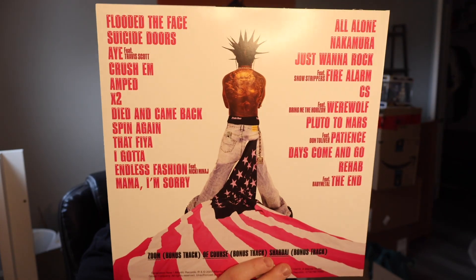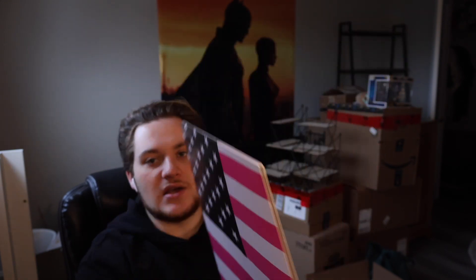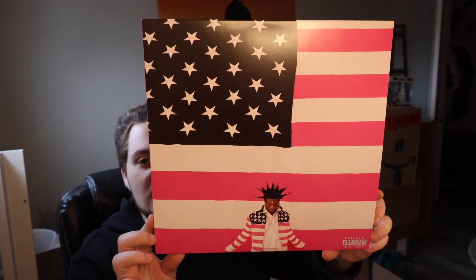It includes all three of the bonus tracks, so I'm not sure if that was on the original version of the album — I don't think so, so I wonder if it was a deluxe edition. I feel like I know Zoom though. Overall I am very happy with this — the vinyls look absolutely incredible, I love the album cover, and it's a pretty good album. Thank you guys so much for watching. Let me know your thoughts on Lil Uzi Vert's The Pink Tape, and we'll see you guys in the next one.